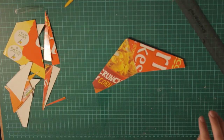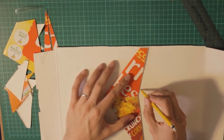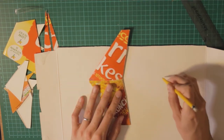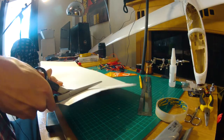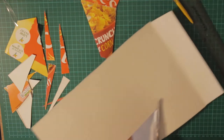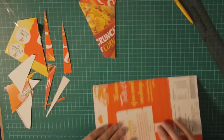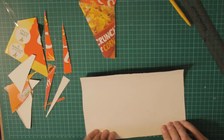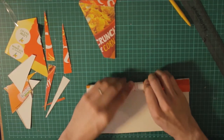So next thing we're going to do is the fuselage, and it's really easy. What we're going to do first is take the measurement from the wing and make a little drawing of how long we want the fuselage to be. We're going to make a cylinder out of it. We can use something like a cylindrical shape to wrap it around and make it easier.